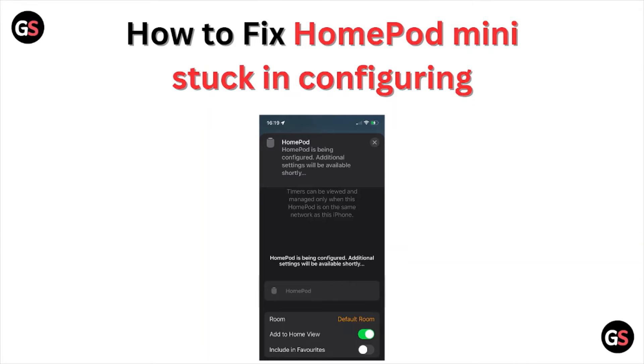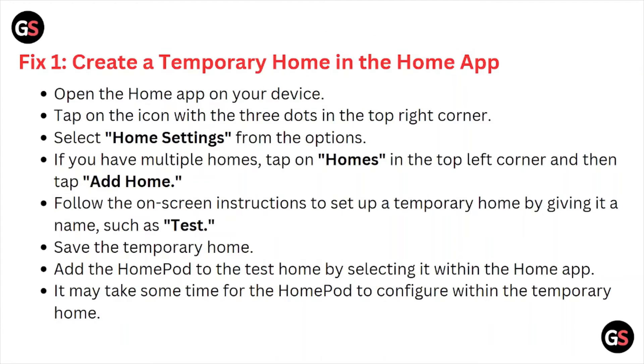Welcome back to the YouTube channel. In this particular video, we'll see how to fix the HomePod Mini stuck off the grid. Let's get started. Fix number one is: create a temporary home in the Home app.